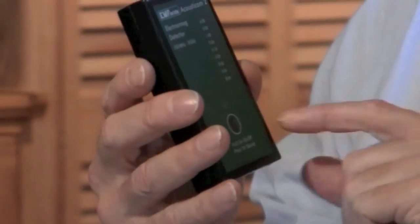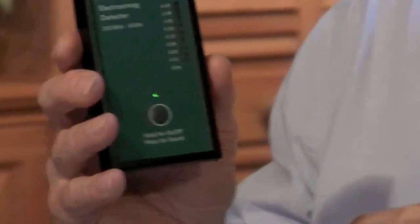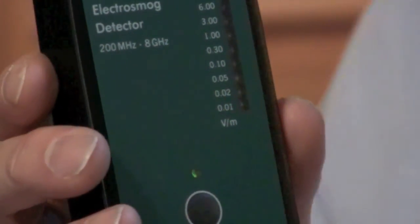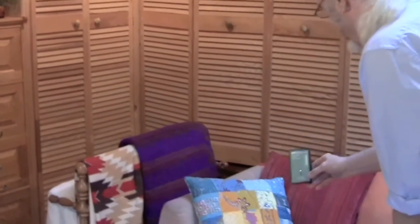We have anything from 0.01 up to 6.0 as a possibility. The most important thing is to take measurements where your body is, because we're concerned about our body's physical exposure. Things like where you sleep, where you sit at your computer — those are the most important places. So in this family room, we probably spend a lot of our time on this couch. I'm going to take a measurement on the couch over here.